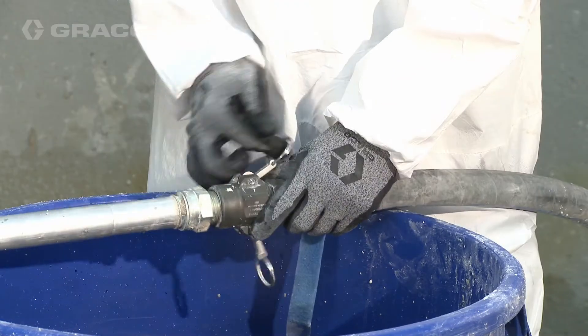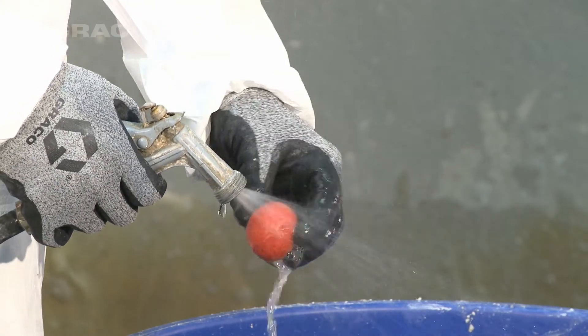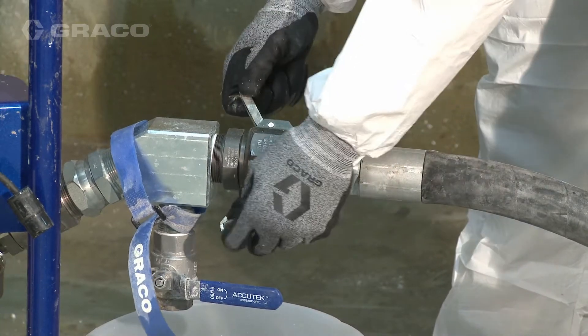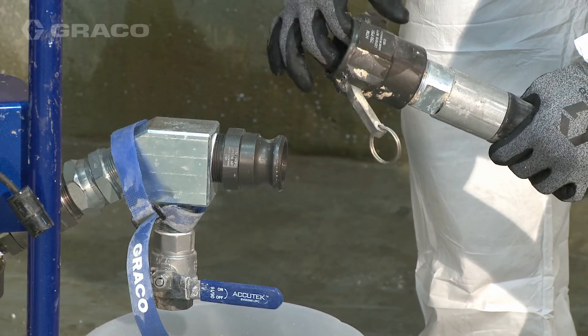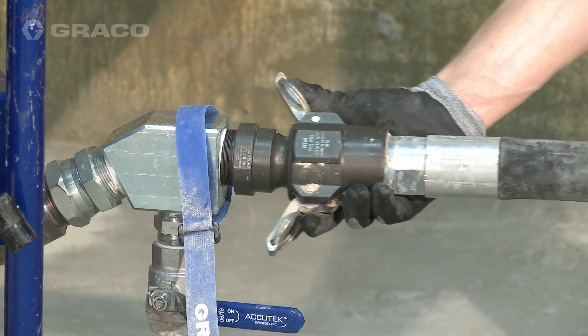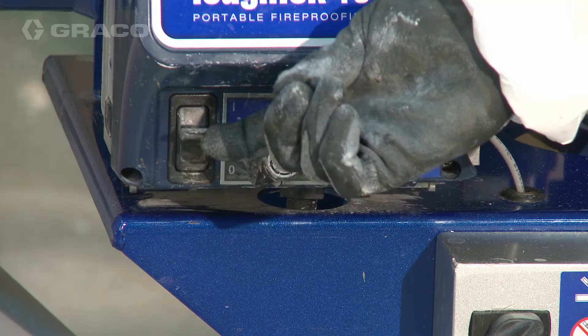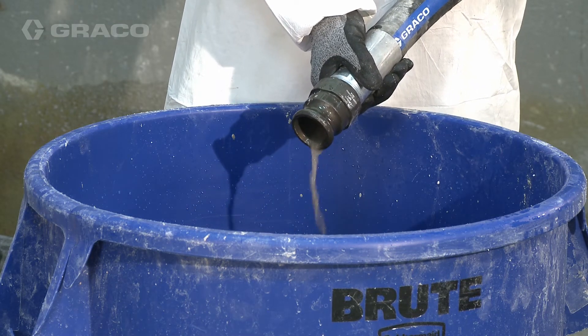Remove the applicator from the end of the hose. The clean out balls must be wetted down before inserting. Remove the smaller diameter whip hose. Remove the hose from the pump outlet and place a larger clean out ball within the hose inlet. Reattach the hose to the pump outlet and turn the power switch to on to resume flushing the hose.